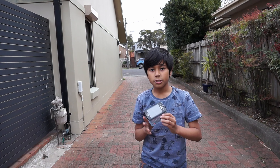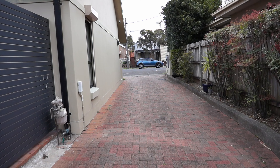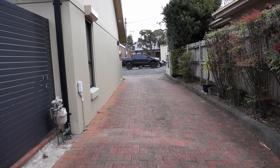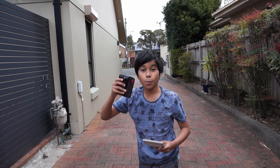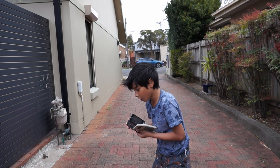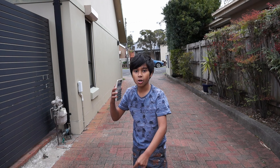Yeah, but most of the keys work. Before we smash this, let's get some practice by smashing these three calculators. What we're gonna do is take the phone, put it on the ground, and smash the calculator on it. Three, two, one.